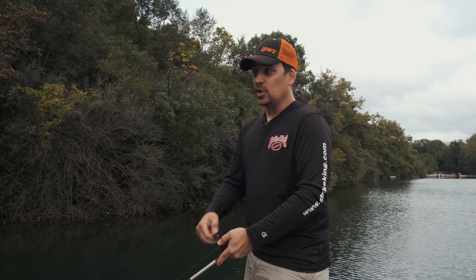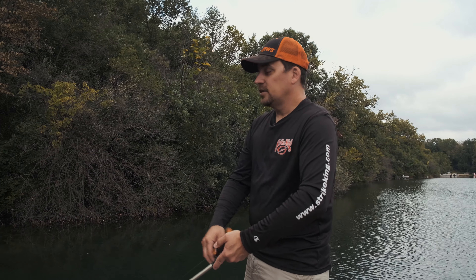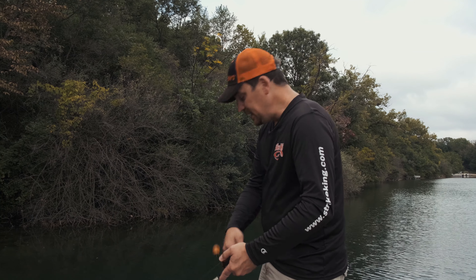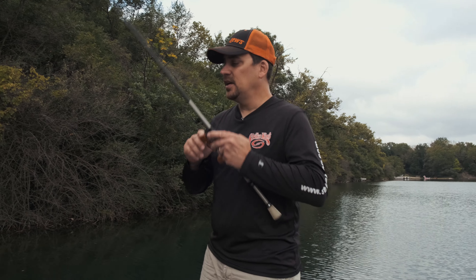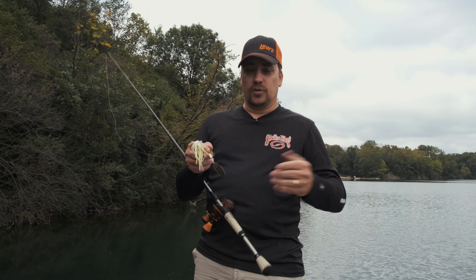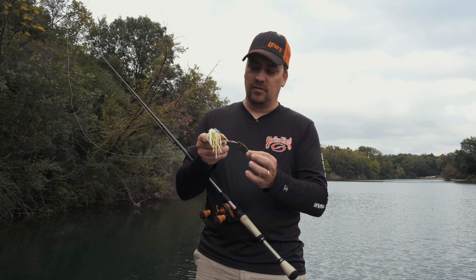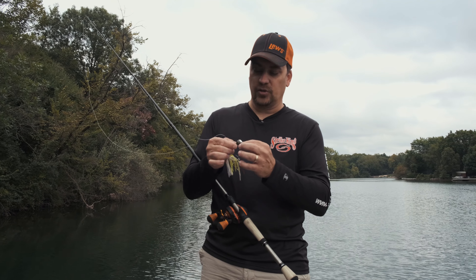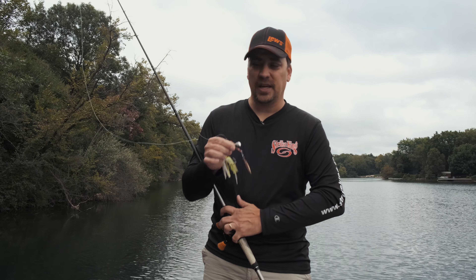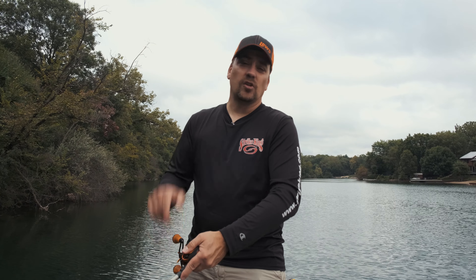For those of you new to spinnerbaits — we have so many people in our Facebook group that consider themselves novice, beginning, or even intermediate level anglers — you're probably wondering about the blade situation I mentioned earlier. The long skinny blades are considered willow leaves. The short teardroped one — not quite round, just slightly teardroped — is a Colorado blade. And then you have what's called an Indiana blade as well, which is somewhere in between the two.